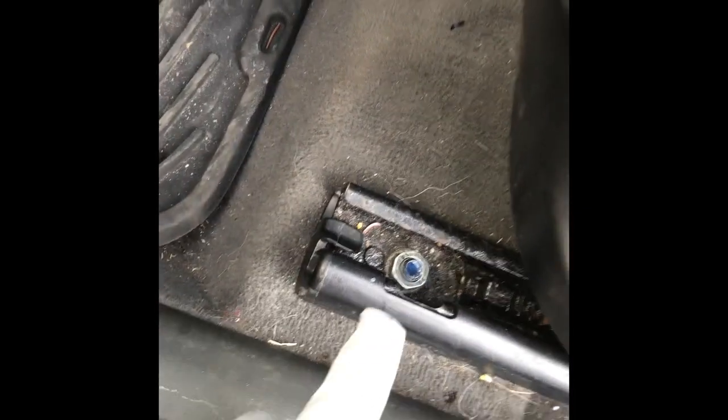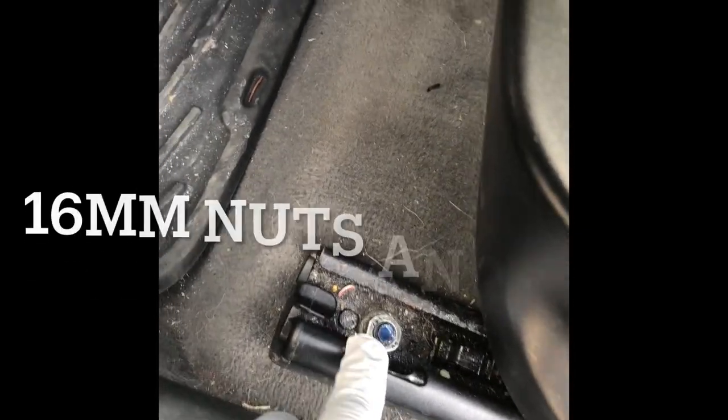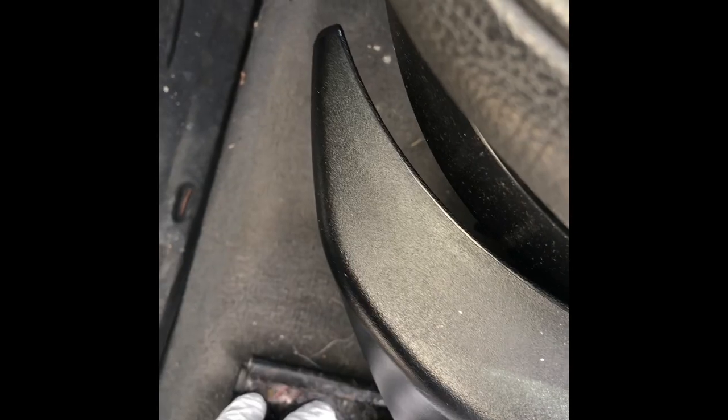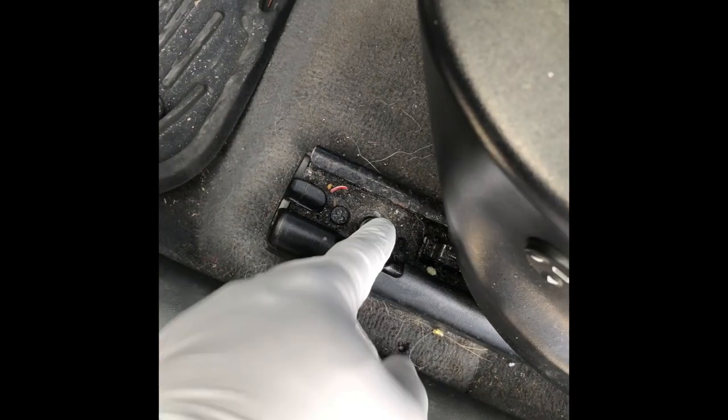Looking at the driver's side, it's very low and I'm going to take out the seat. It has four fasteners — two nuts in the front and two bolts at the rear. You need to have power first before you can remove them because there's no access otherwise. You need to pull the seat backwards to access the front ones, and then move it forward to access the rear bolts.